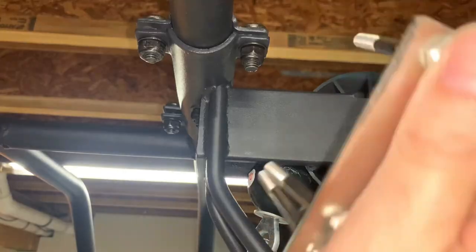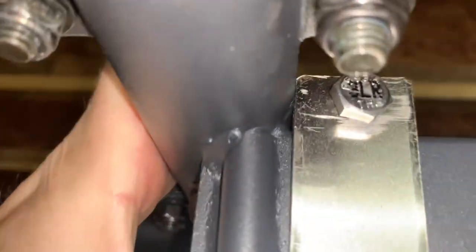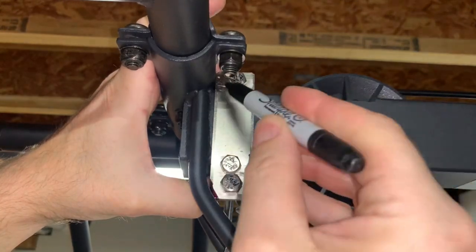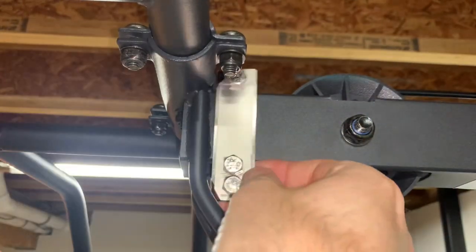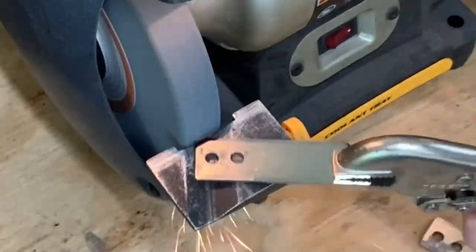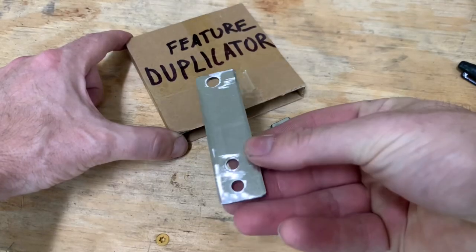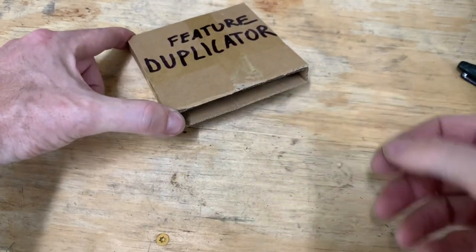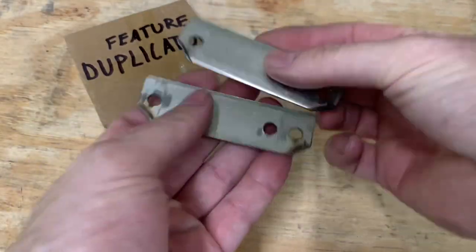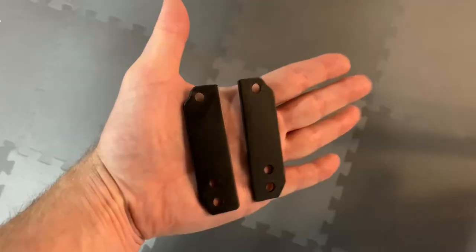The brackets still need a few more simple modifications. First, I held the bracket in place — as expected, the top corner interferes with the cage. I marked the actual interference, then added the chamfer and the radius. I used the bench grinder, but you could use a hacksaw and then clean it up with a file. To add them to the other plate, I used my feature duplicator, but I recommend just clamping them together and grinding them at the same time. Then I hit them with some paint for corrosion resistance and so they will look better.